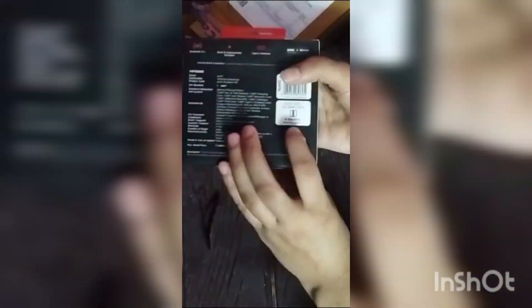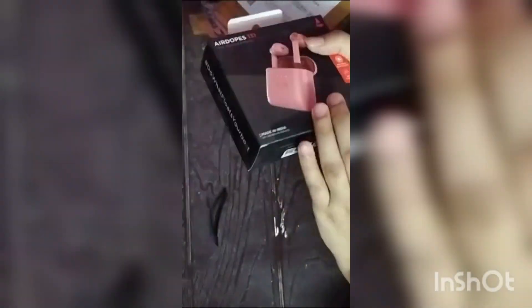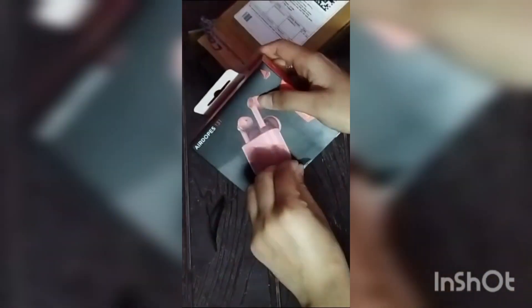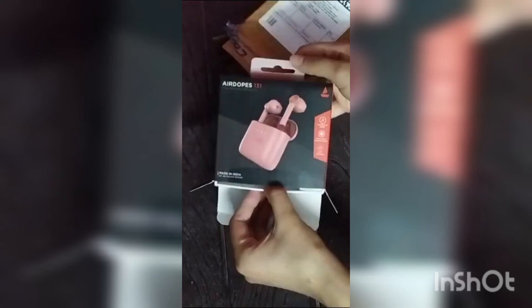This is very good. This model is Airdope 131. You can see it — if you want to order it, I am going to order it for around 1100. Color-wise it was very good.